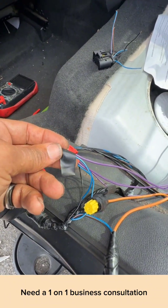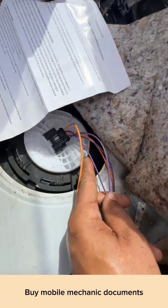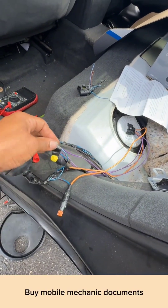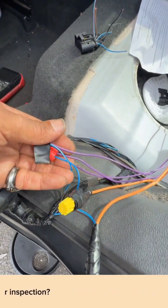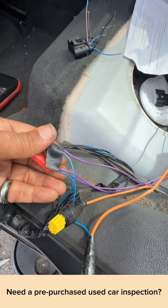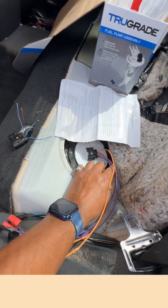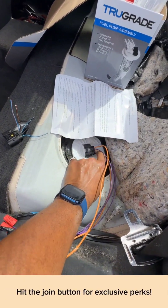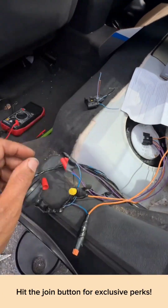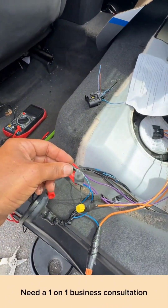The last two purple wires are going to go to your blue wires. You see two purples on your blue — that is your fuel sending unit. The two last purple wires that are closest to the left fan side of this plug, the two wires I have my hand on, that is your fuel sending unit — that's going to go on the two blue wires on your wiring harness.